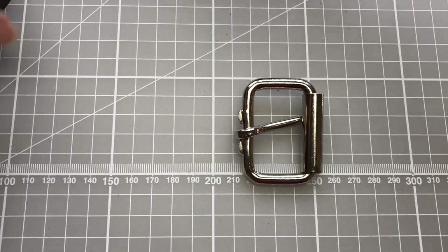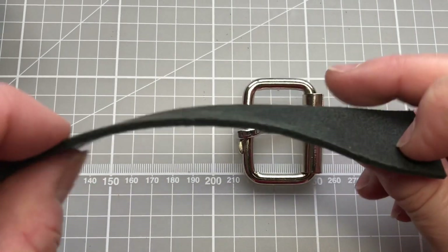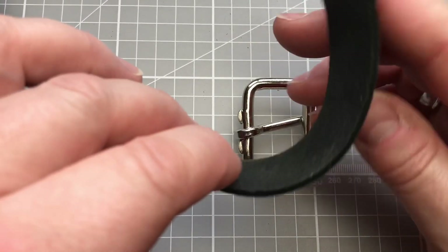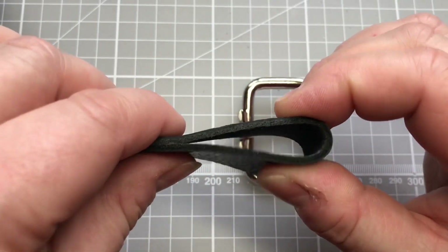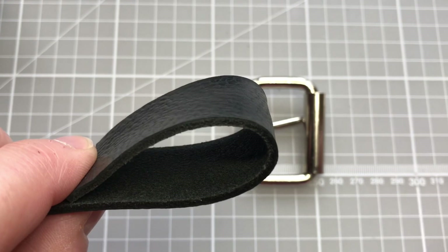If you have a softer leather, again I would always advise checking. This is a softer thinner leather and I would always practice on a scrap bit and just check to make sure that things do fit around what you're attaching properly.